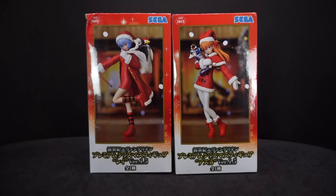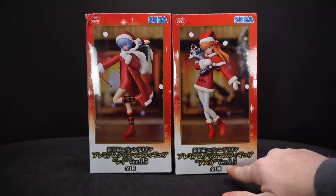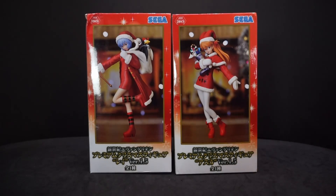Hey everyone, Ava Palo here, and today I have another holiday themed unboxing. This is from Sega, and it's Rei Ayanami and Asuka Langley Soryu premium Christmas figures, version 1.5.